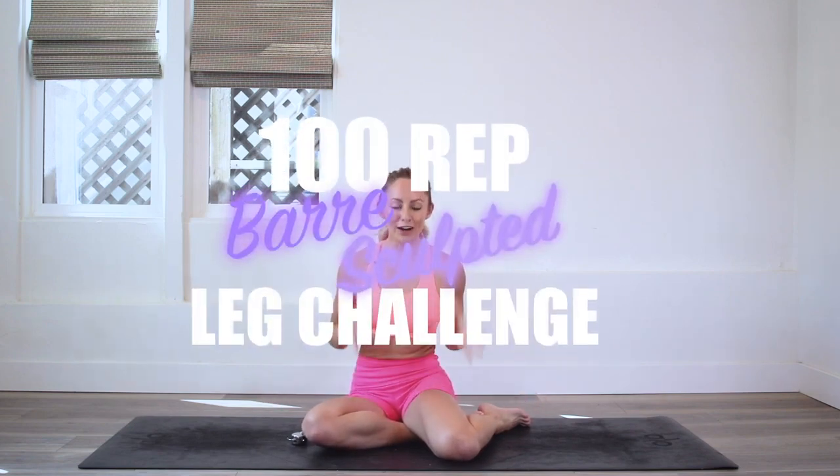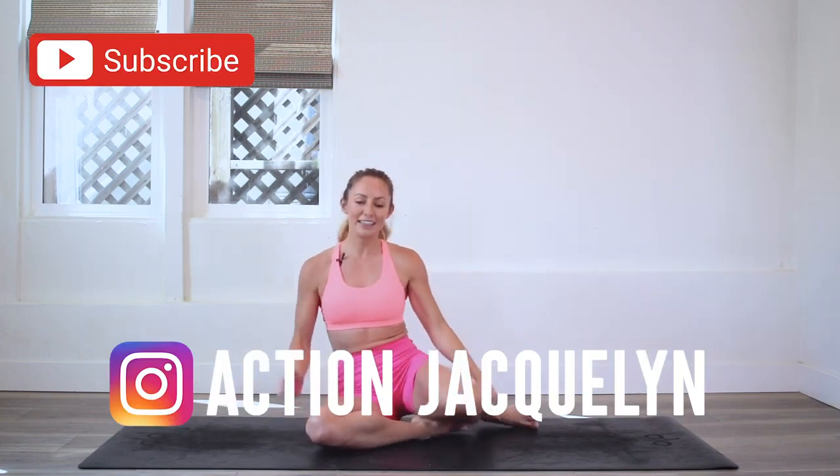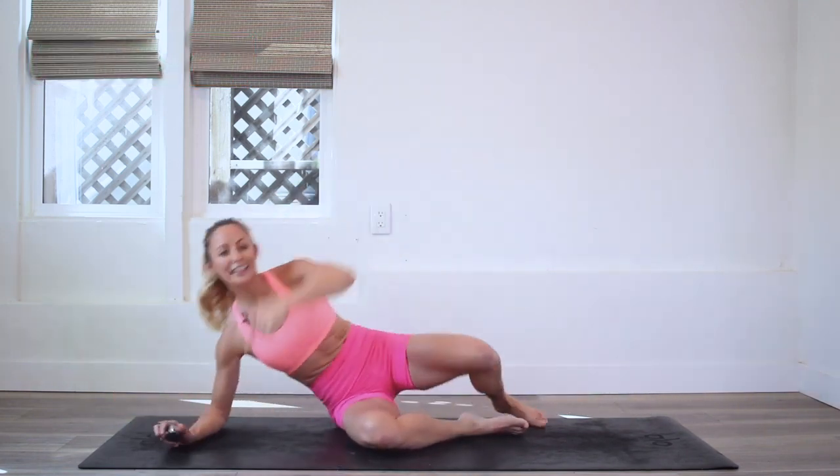Hey girls, I'm Action Jaclyn. Welcome to my YouTube channel and welcome to the 100 rep bar leg sculpt challenge. We are having so much fun and today we are doing aerial fins, which is going to sculpt and tone and strengthen and lengthen your beautiful sexy legs. If you haven't downloaded your guide, make sure that you do that right now and subscribe to my YouTube channel. Okay, let's get started.